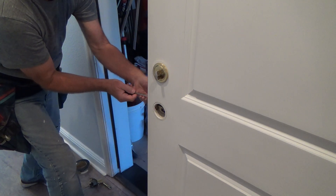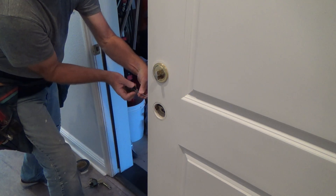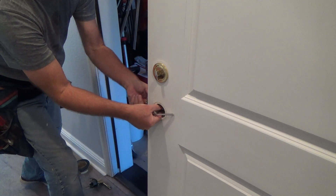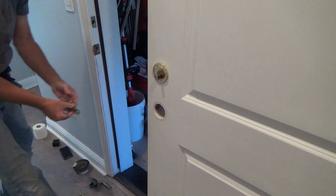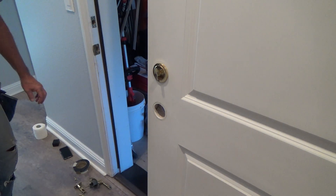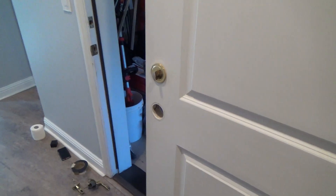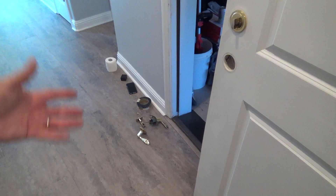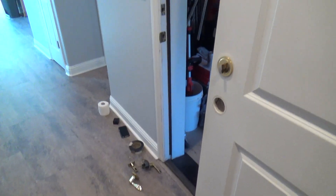Don't throw it away. If it's still working, you never know when you're going to need it. Slip that out — as simple as that. Now I can reconnect all that down there. I'm going to reconnect it and put the screws back in there so it's all held back together.